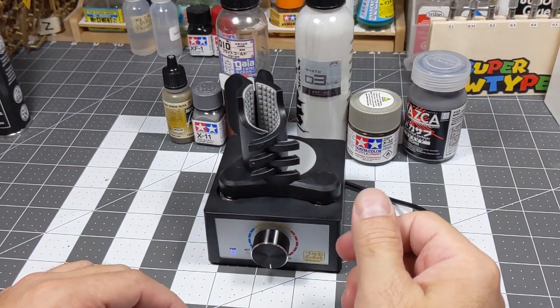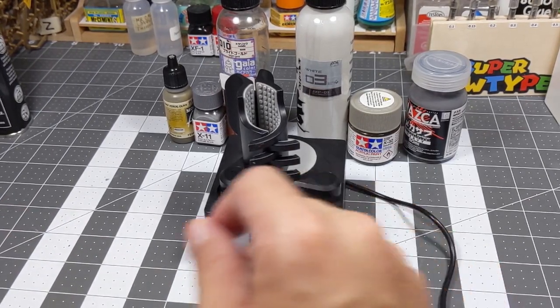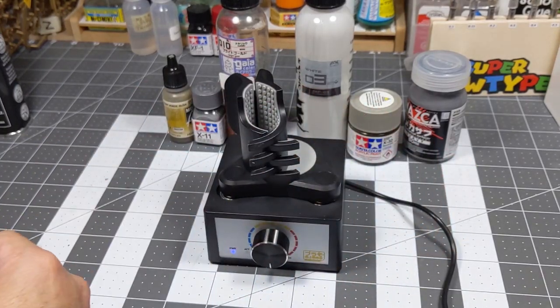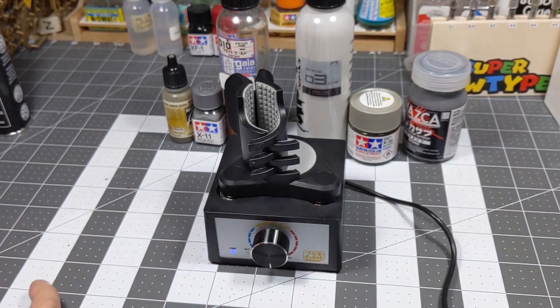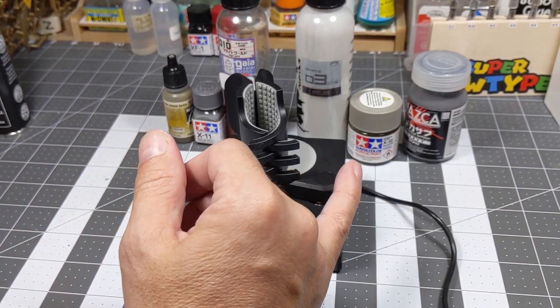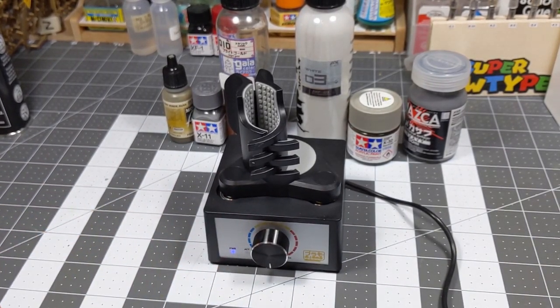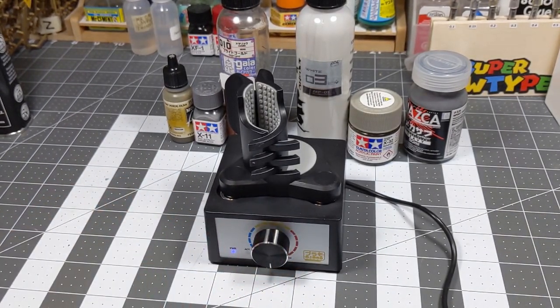Once I unboxed everything, what I was reading in the instructions is that you're supposed to use different speeds for different paints. Blue is supposed to be for surfacers, orange or yellow is supposed to be for lacquers, and red is supposed to be for enamels.